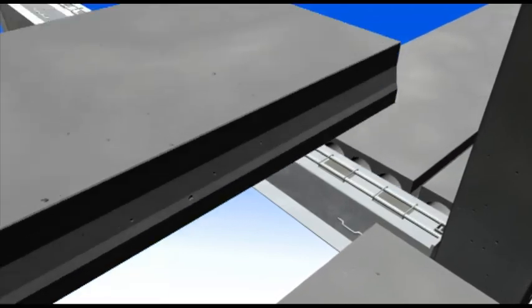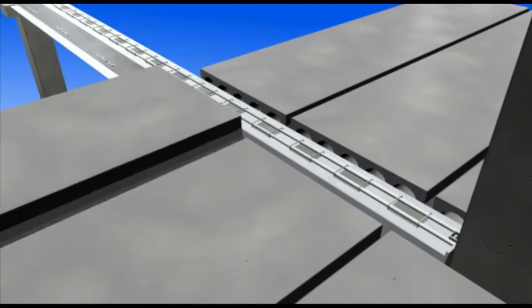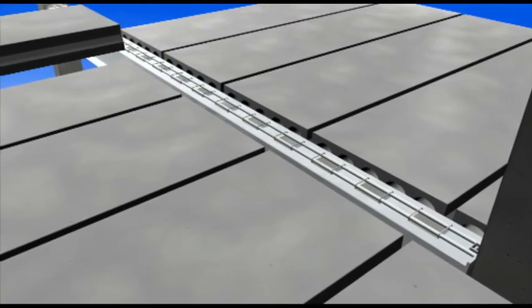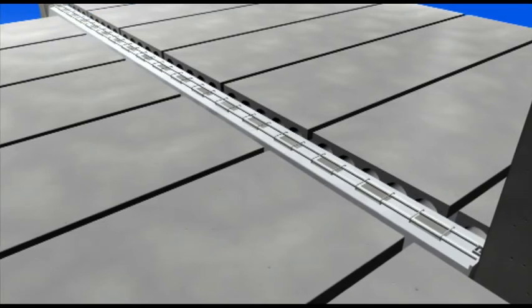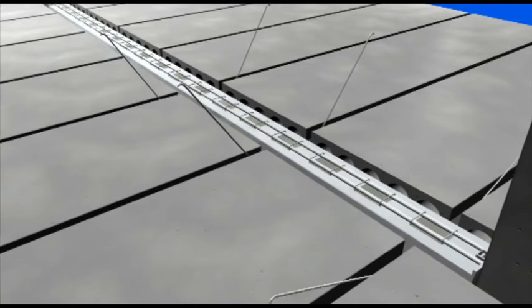Assembly of deck elements is planned so that the slabs can be assembled in turn on both beam sides. This way you can minimize the torsional loads transferred by the beam. It is also possible to assemble the deck elements on one side only without supporting the beam. In this case, the beam is wedged into a tilted position against the torsional load.